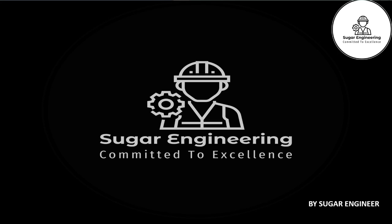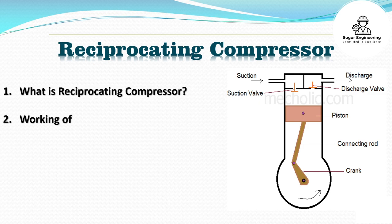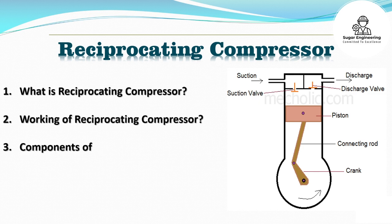Hello, everybody. Welcome back to our Channel Sugar Engineering. Today we will discuss the working of reciprocating compressor. In this video we will discuss: what is a reciprocating compressor, the working of a reciprocating compressor, and the components of a reciprocating compressor.